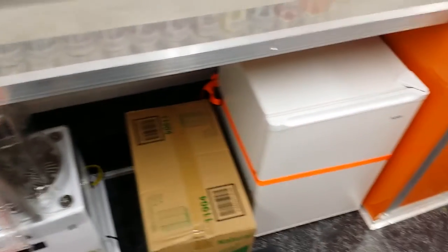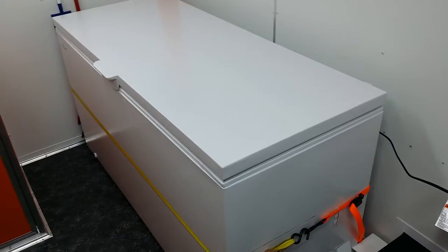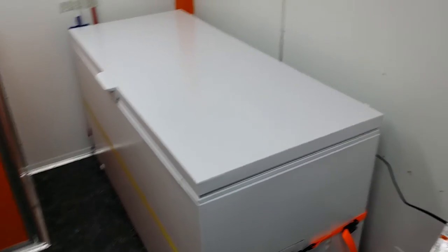The new shaver is pretty fancy and runs on that deep cycle marine battery down there. We've got our little mini refrigerator for our cream topping, and our giant freezer will hold over 50 blocks of ice — about 500 pounds of ice in that.